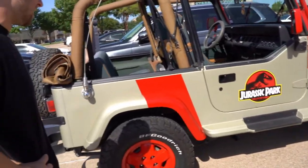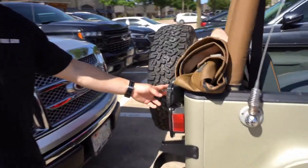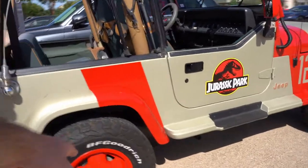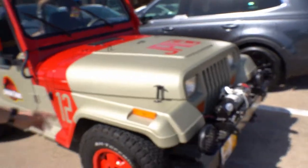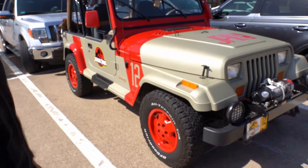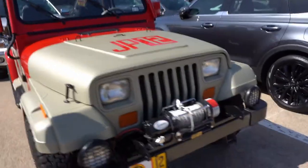You've got the same BF Goodrich tires as in the movie, the same soft-top frame, both KC highlights on the back — just how you would have seen it in the film. As for the wheels, in the movie they just took stock Jeep wheels. Back in the day you could get two different rims: steel wheels or the 15-inch alloys, and those were the high-trim 15-inch alloy wheels — the premium option you could get back then.